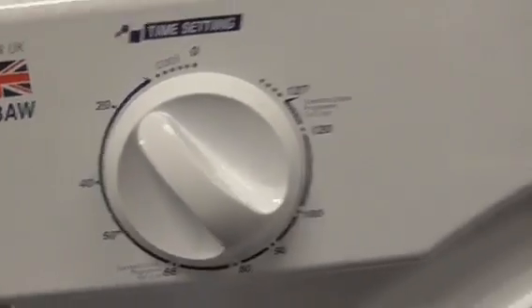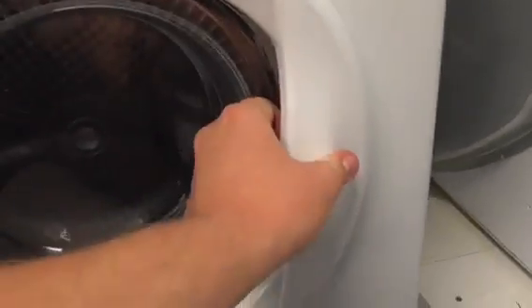We've also got a White Knight C38AW 3.5kg compact dryer.